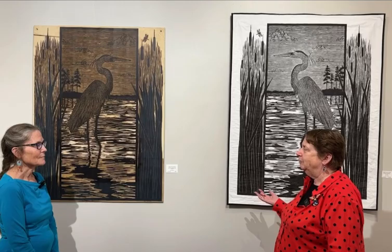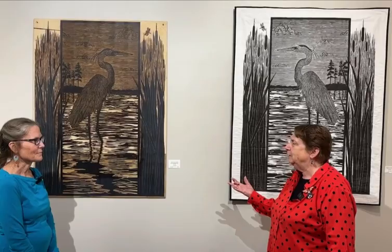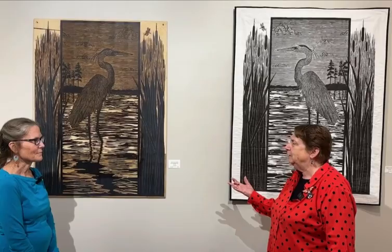Let's start with these two. It's a great blue heron, obviously, but I think it's so wonderful that you've been kind enough to bring us the print plate for it. So do you want to talk a little bit about the woodcut process and how it goes?